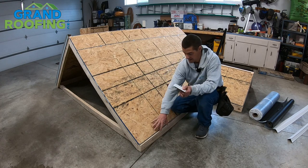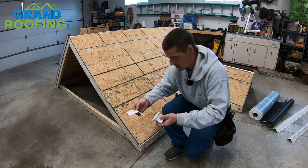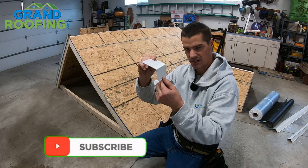We're going to start by putting the gutter apron down on the eave line. We'll talk about a couple of pieces on the market real quick. So this is actual gutter apron — it's just a straight little L section, not quite a 90.